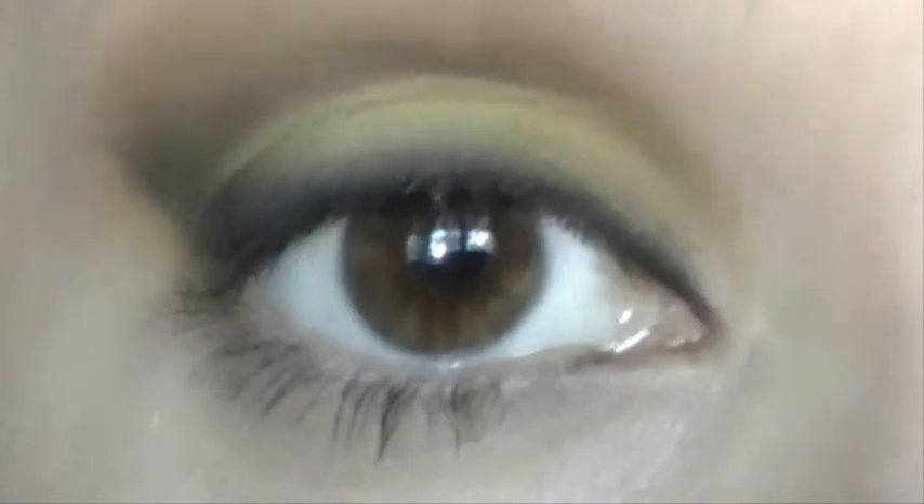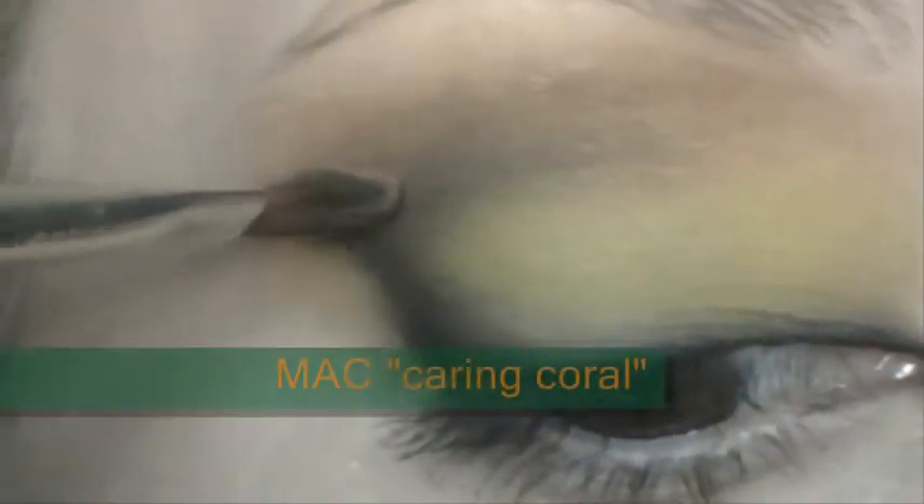Do the same thing with Caring Coral — grab the color, apply it nearby, and go over the gray eyeshadow to meet those two colors together. Blend upwards, then use the fluffy brush again to merge the colors by blending. Add some more Silly Goose if necessary — don't smudge the color, just tap it on and blend.